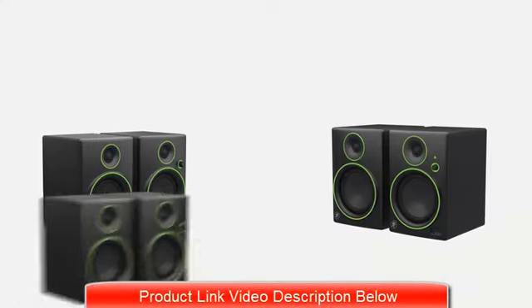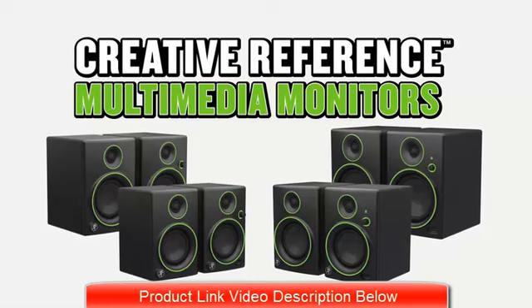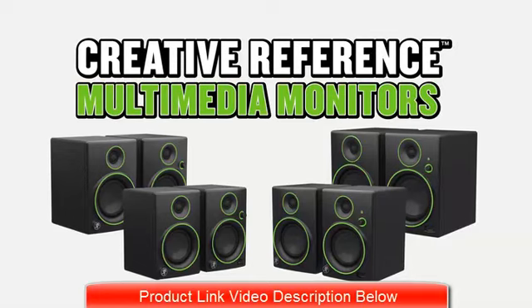With over 20 years of studio monitor design experience, Mackie's CR Series Multimedia Monitors deliver accurate, articulate sound in a range of compact enclosures that fit on any desktop.